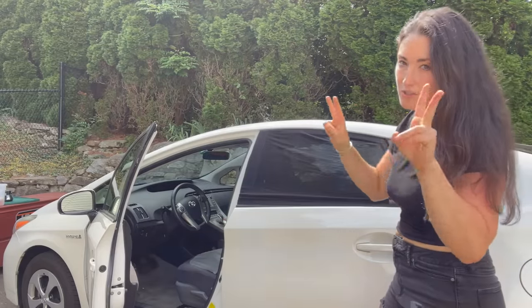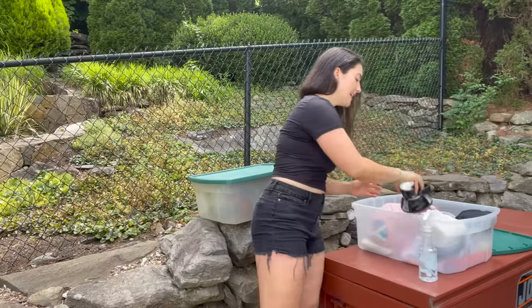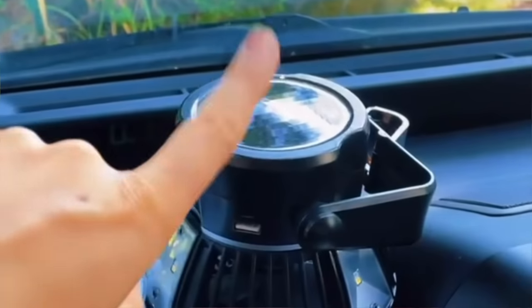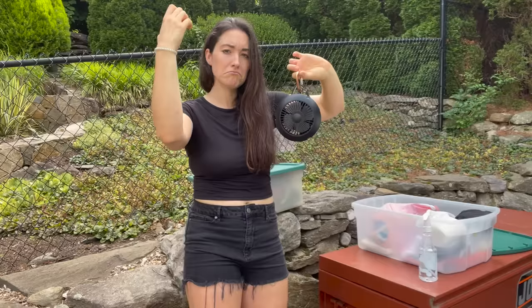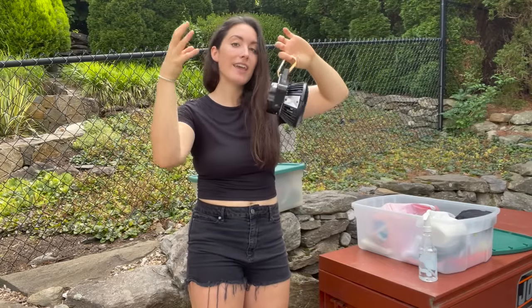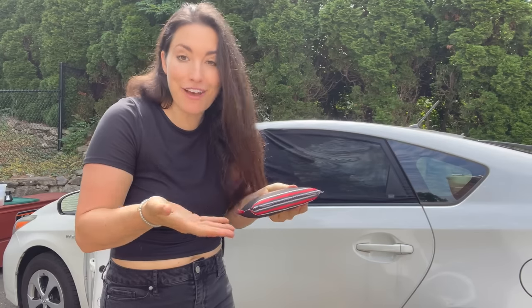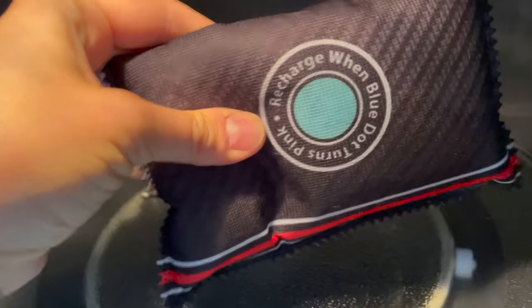Have about a two-inch gap on each window so there's constant airflow — one window is not enough, do both. A lot of people sleep in their car with the windows all the way up and wonder why there's so much condensation. Even when it's freezing out it's important to have these windows cracked to prevent that wet, cold feeling. Next I have my solar fan — I keep it in the dash charging through the sun. On hot days I hang it from one of the oh-poop handles so the air can come right through. I also really like these dehumidifying bags: the dot turns pink when it's absorbed all the water, then you microwave it for six minutes and it's ready to go again.